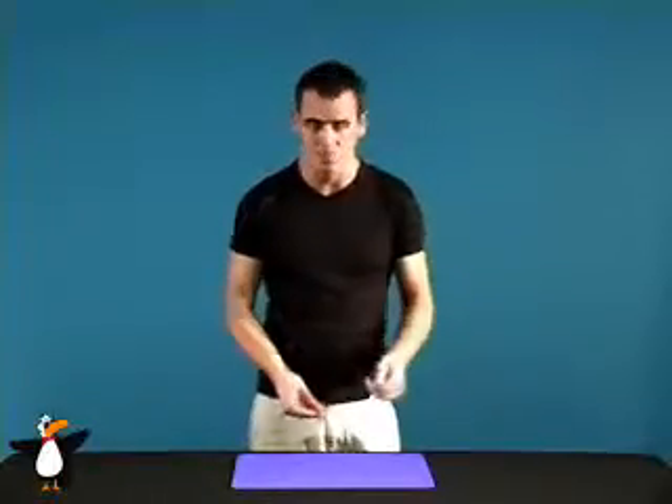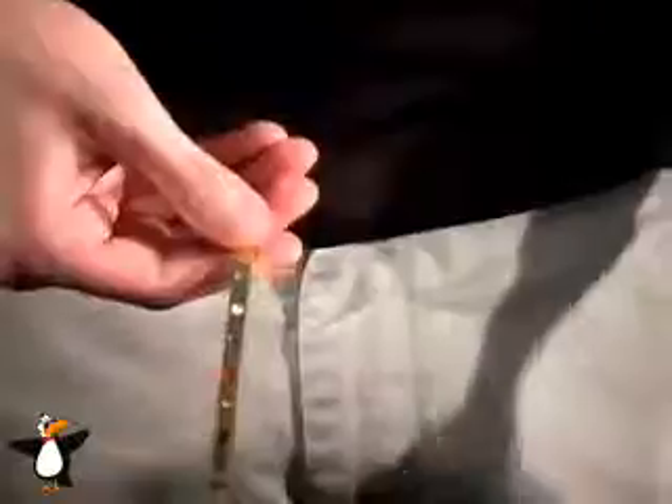Now I need some help from the spectator. Will you go ahead and name any number for me between one and six? Go ahead, anyone. Three. Three, okay, that works. One, two, three.